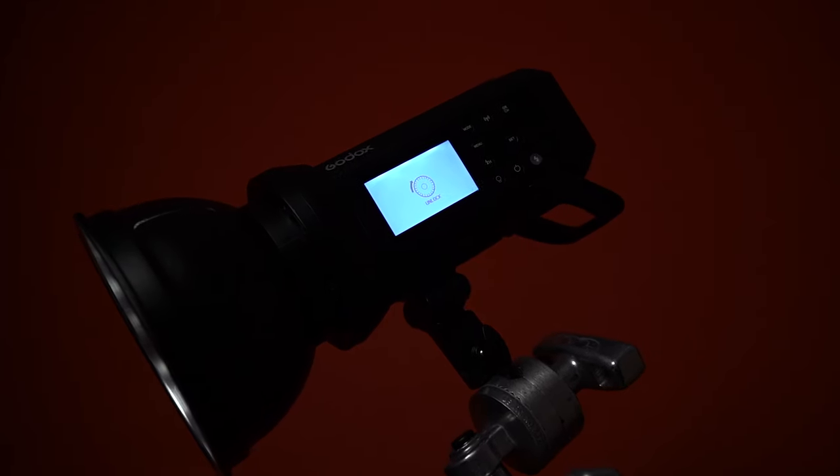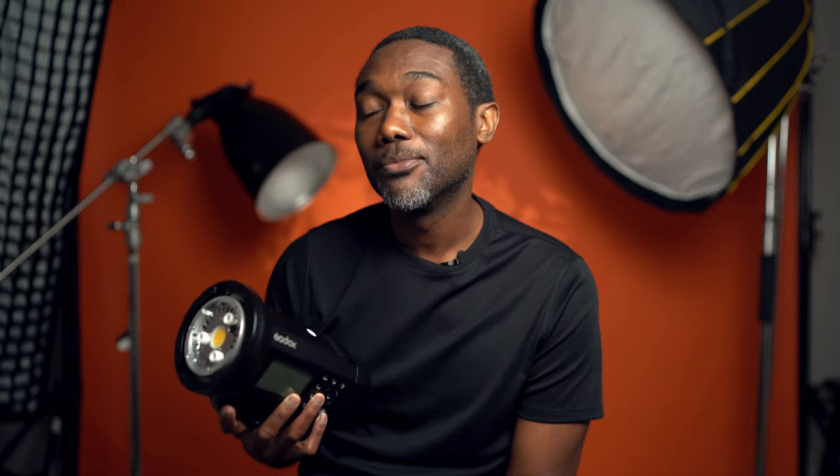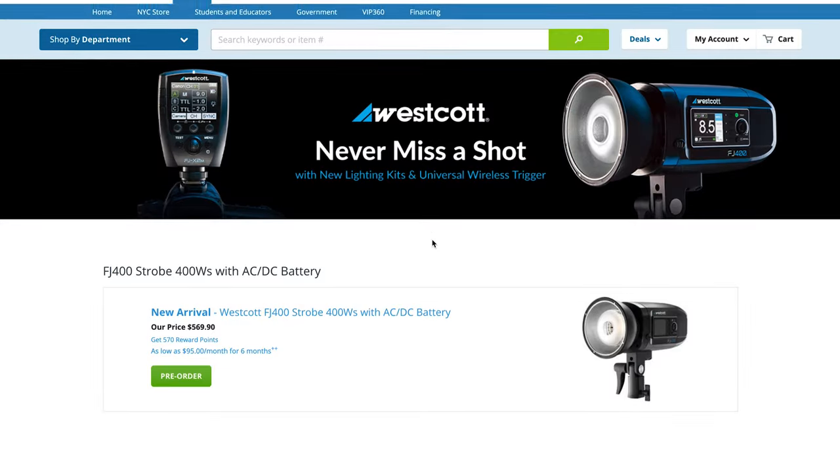This light is a little bit less powerful than the AD600 — this one is 400 watts, the AD600 is 600 watts. There's also a significant difference in price point, so the AD600 is a little bit more and the AD400 is a little bit less.